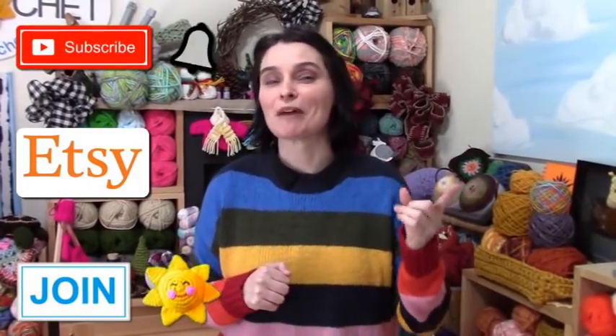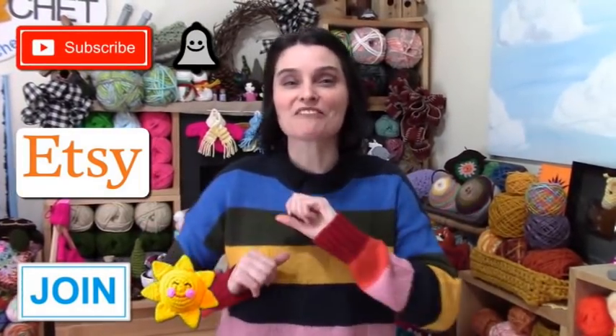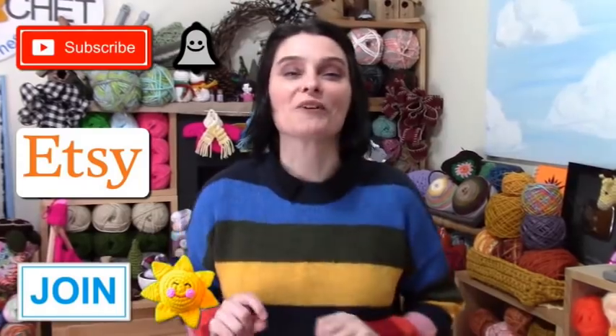If you enjoy our show and have fun with us here, consider supporting us. You can subscribe, click the like button, share our videos with friends, purchase a pattern at our Etsy shop, or join and become a channel member. You'll find more information in the description box below, links to our Etsy shop, and how to join — there's also more information if you click that join button below this browser.